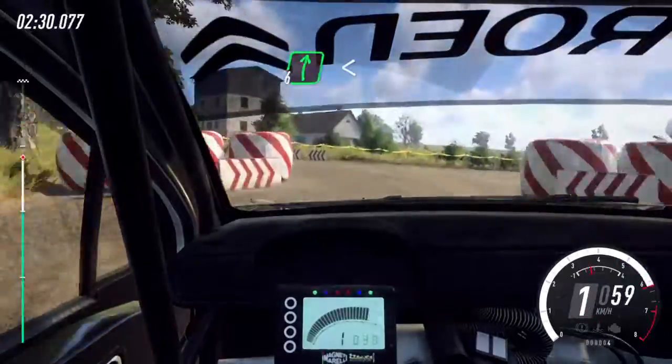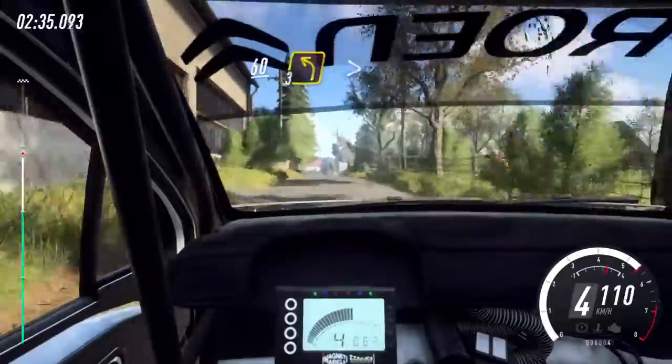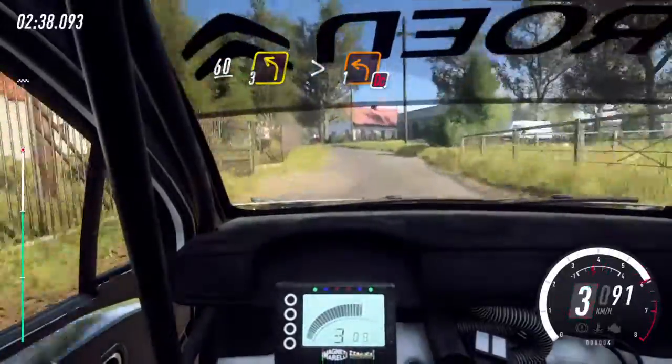Sit right, opens 80, flat crest, slow 60, 3 left long, tightens turn 1, don't cut.